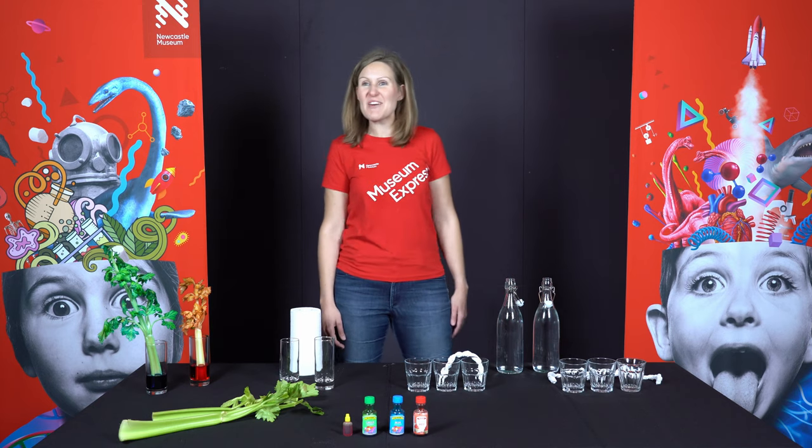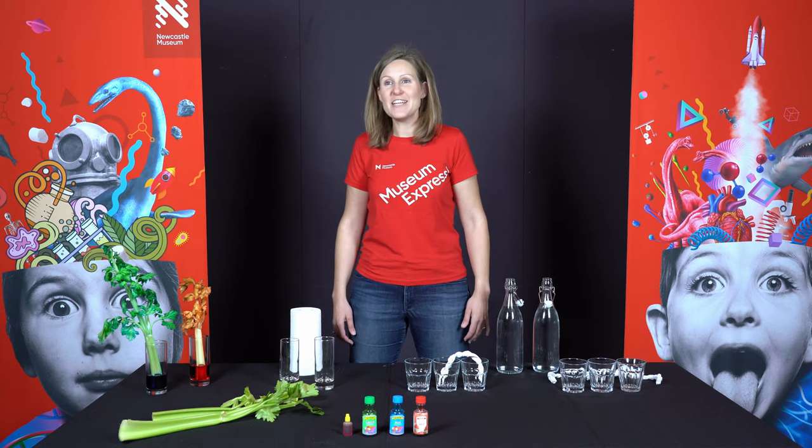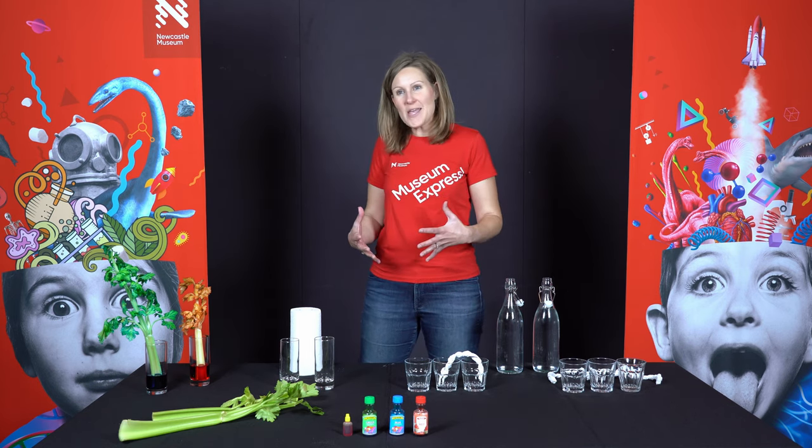Hello scientists and welcome back to Museum Express at Home. Today we've got a really fun one and we're going to be talking about capillary action.